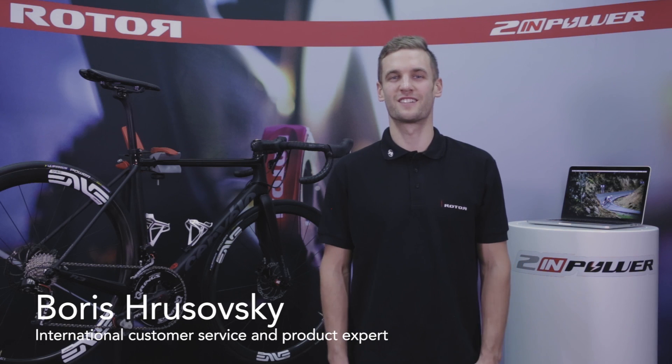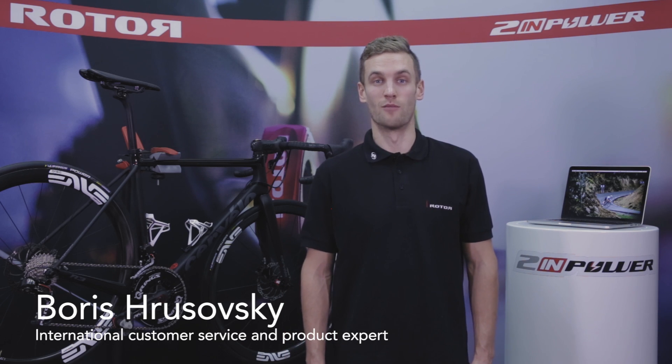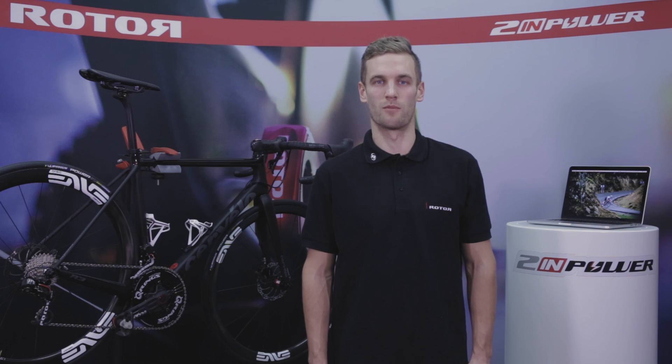Hello Rotor friends, my name is Boris. Welcome to our Rotor technical video. We would like you to get the most out of our DualSide Rotor Triathlon power meter TWIN POWER.